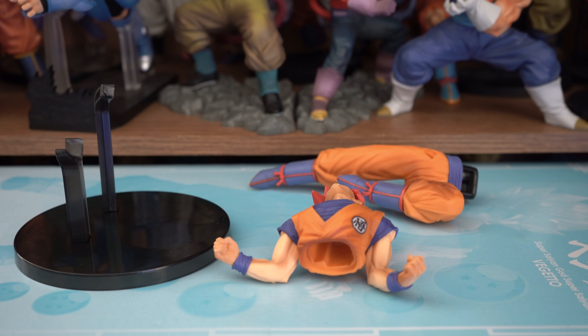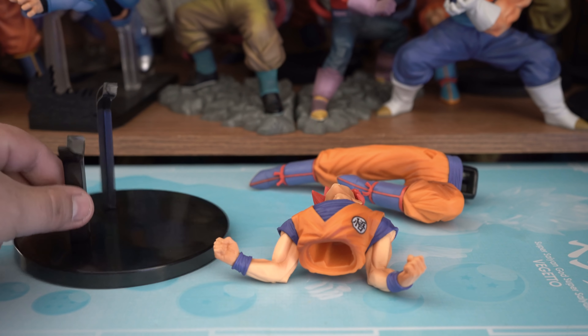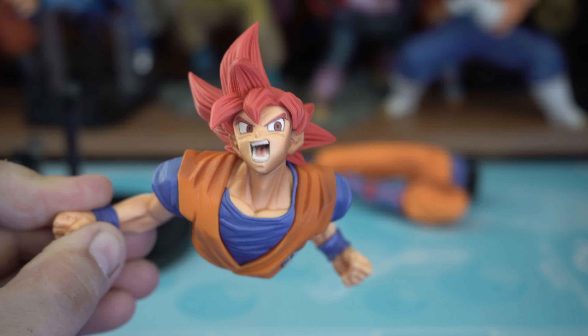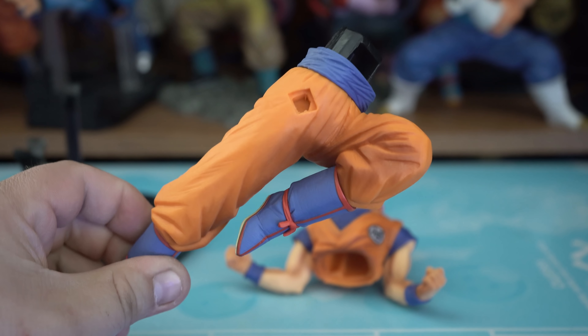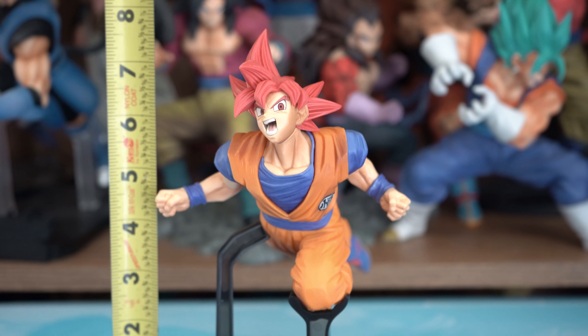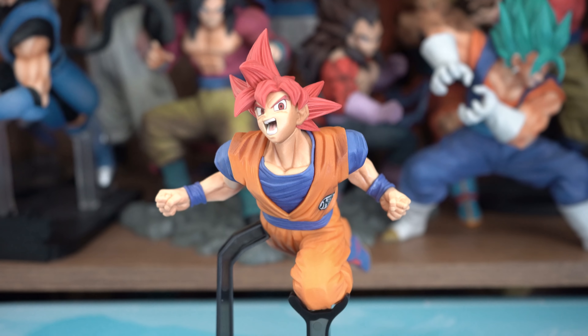He comes in two pieces, along with the base and two support sticks. You have his upper body and his legs. Here he is put together, base and all. He stands at about 8 inches. Without the base, he's about 6 and three-quarters to 7 inches tall.